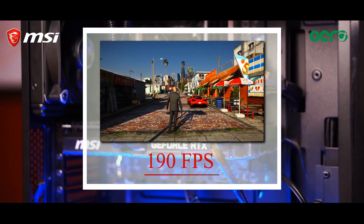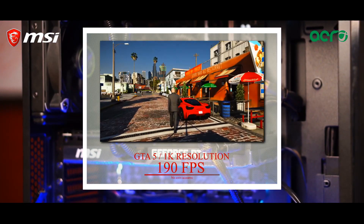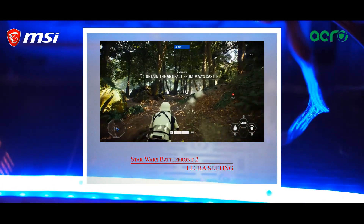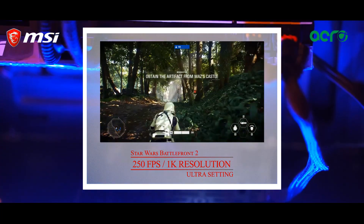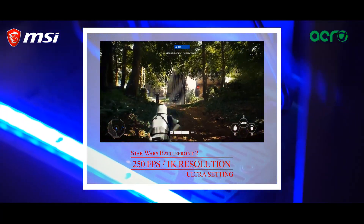While playing GTA 5 on ultra settings and 1K resolution with no anti-aliasing, we were able to pull out 190 frames per second. While playing Battlefront 2 at 1K resolution and maxed out settings, we managed to pull out 250 frames per second.